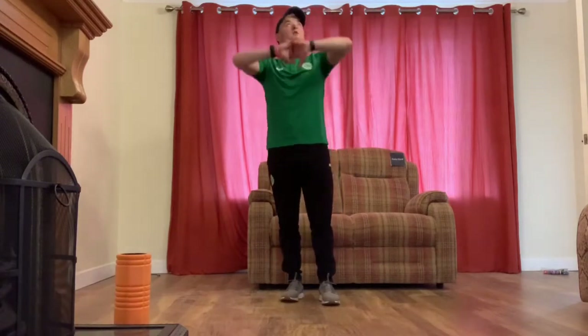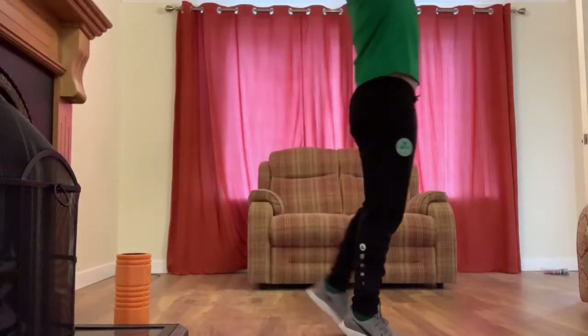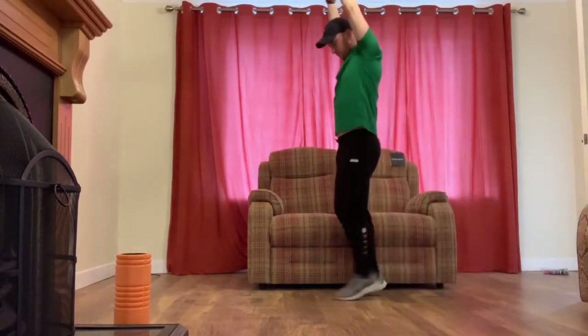Starting off with calves — hands in the air and walking on the toes. You don't need a lot of space; you can just walk over and back a couple of times in each direction.